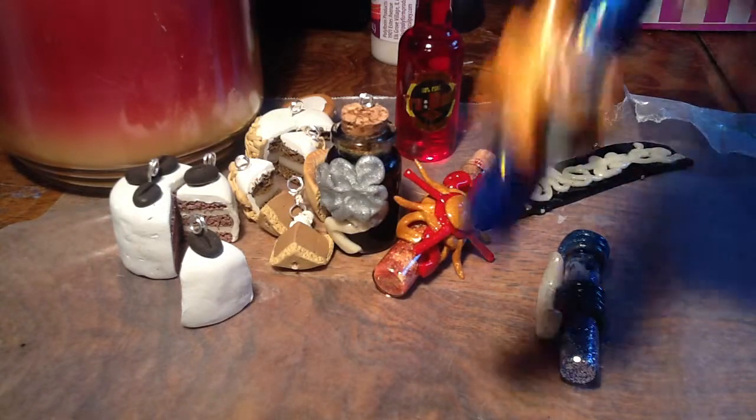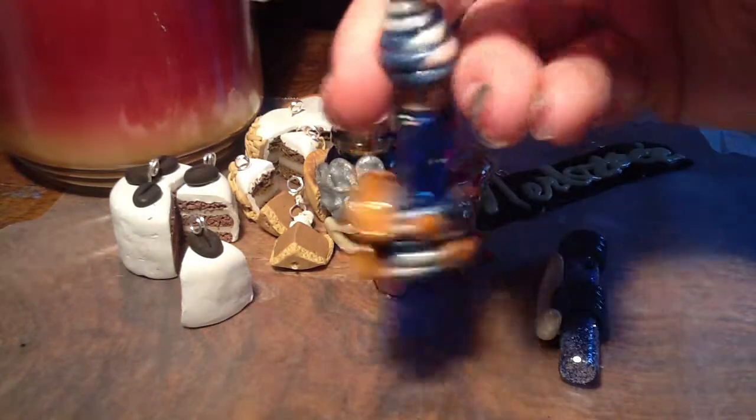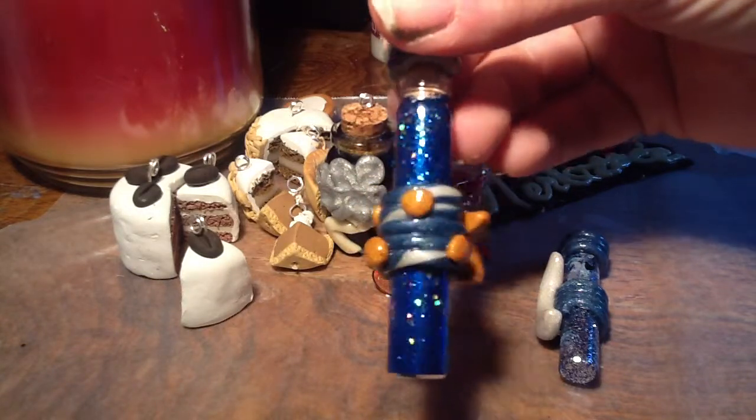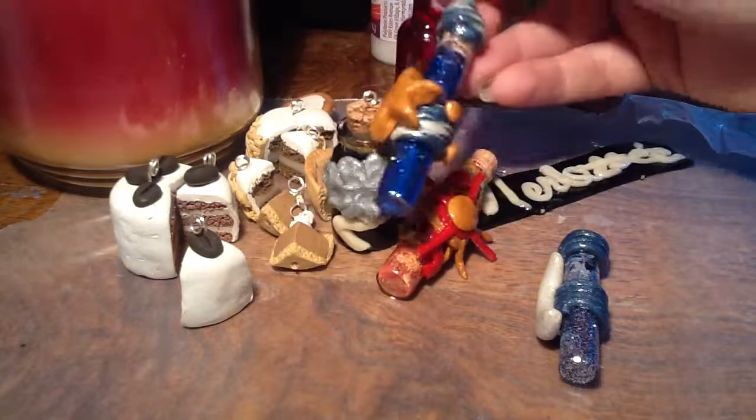And then I did bottled starlight, which looks like that one. I really like the mix on this one. It's blue with big specks of gold. I think it looks very much like the night sky.